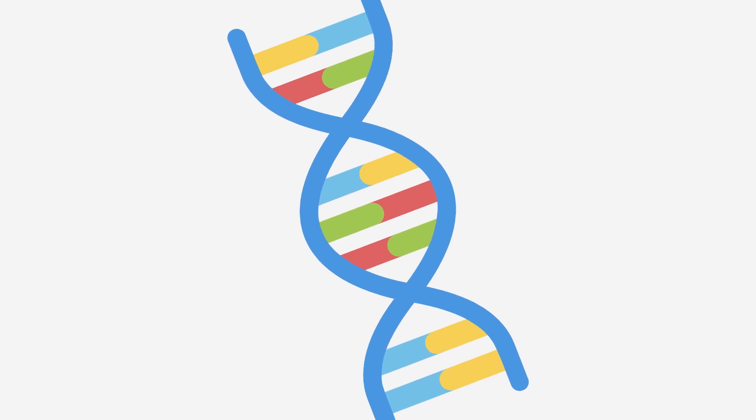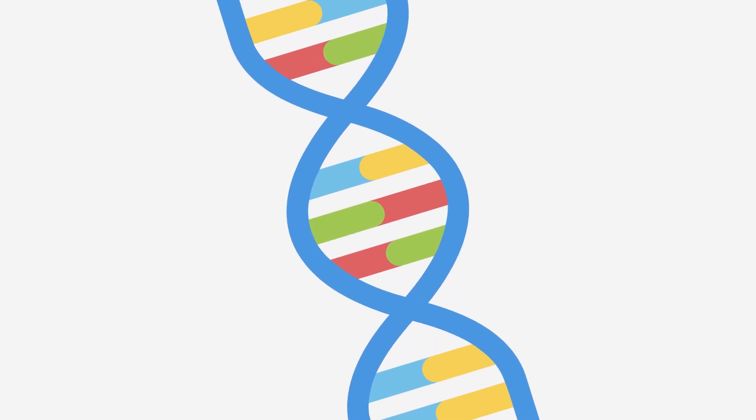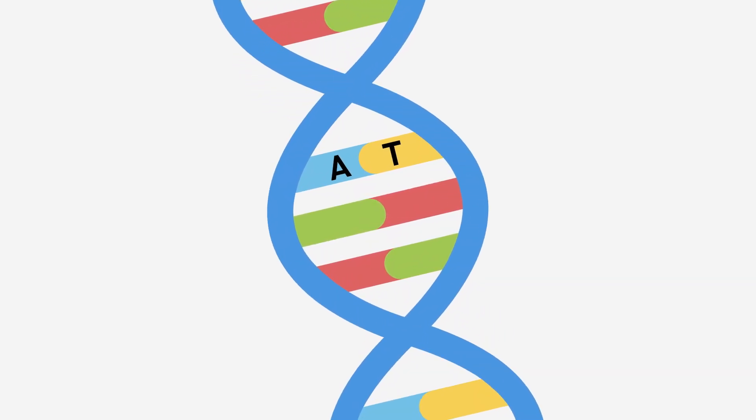The DNA in each cell is wound up tightly into structures called chromosomes. These chromosomes contain genes that are made up of four chemical bases, represented by the letters A, T, C, and G.